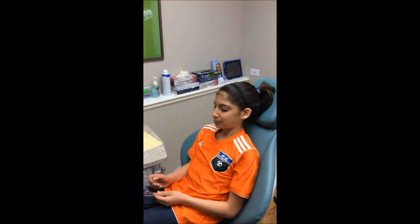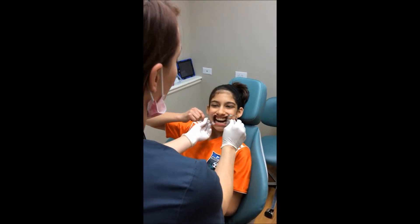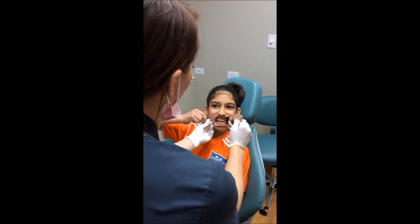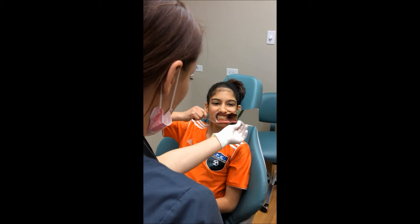Now we're going to the other side. I'm going to turn this side — open big. Slide this over by your two front teeth, more — there you go. Bite down all the way on your back teeth. That's it.